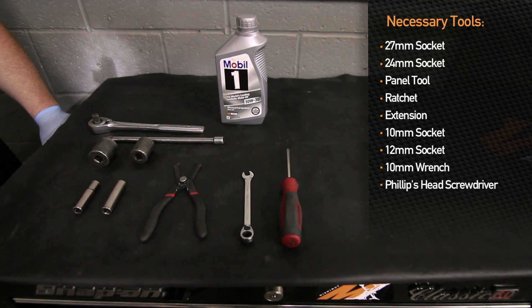First thing is to remove the lower panel from the car, and there are a lot of fasteners that hold this together. A lot of these are pop clips, some are 10-millimeter head screws. Let's go ahead and get all of these undone and get the lower panel off the car.